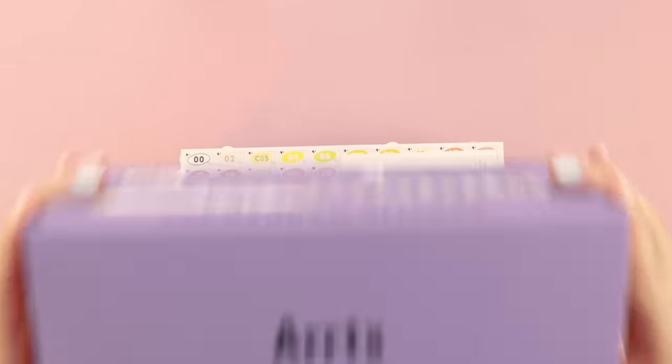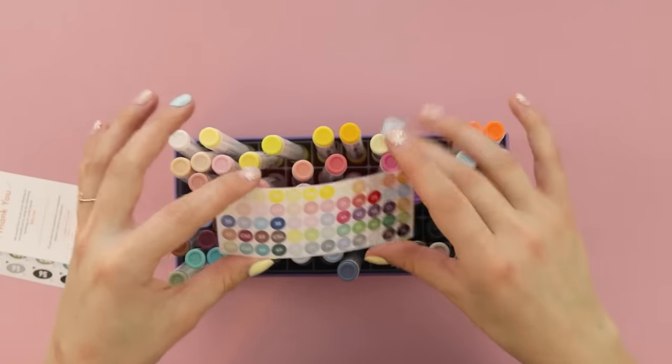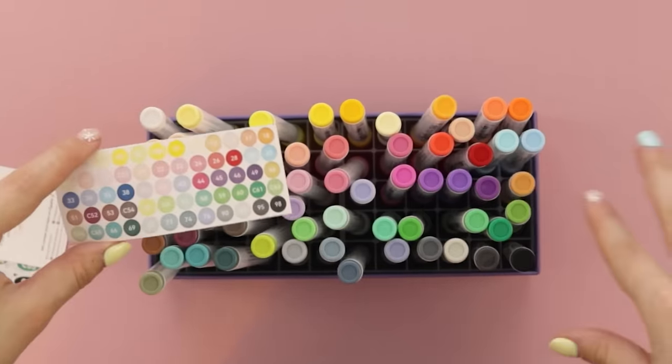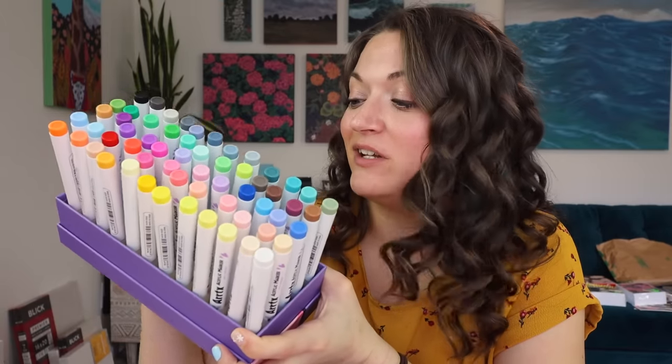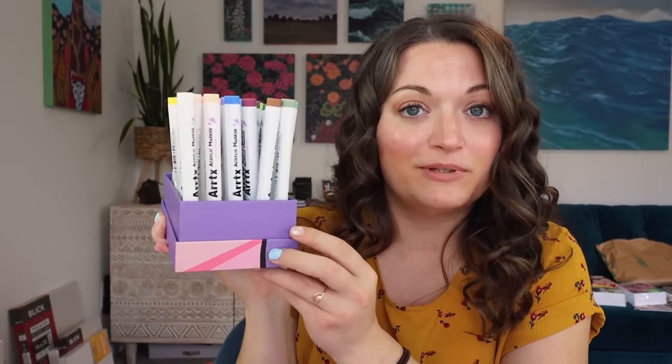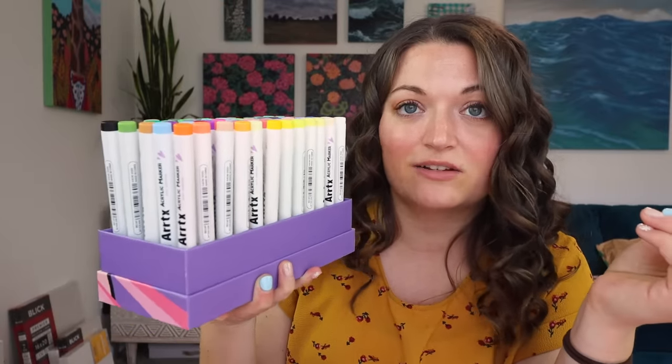Look how cute their packaging is! There are tons of swatches. You can put all these stickers on the markers so you can tell what colors they are and match them to the back of the box. The other thing that's really cool — the box itself is a storage case. The packaging is super aesthetically pleasing, but the fact that this can hold all your markers and you don't have to buy anything extra is awesome. You just put the lid on and pull it out later when you want to use it.